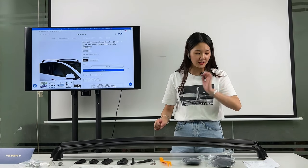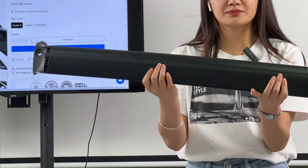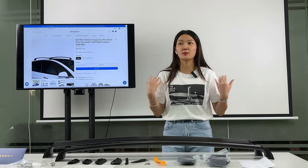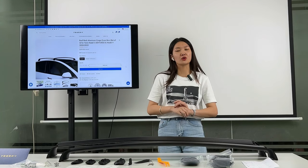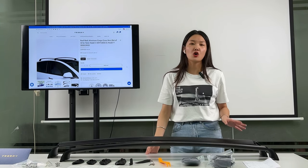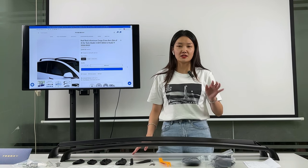The third detail is the seal design. Before designing this product, we did deep research on similar products in the aftermarket. We learned that more than 80% of Tesla Model 3 and Model Y owners who installed a roof rack had the same problem: it made a whistling sound when driving at speeds over 20 miles per hour. The cause is a simple physical phenomenon — the seal is not tight enough.